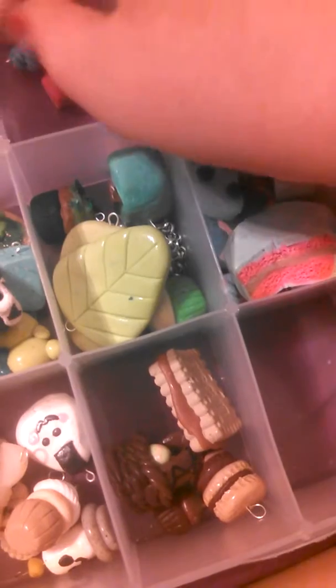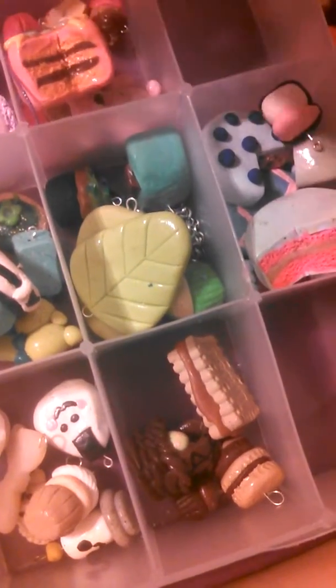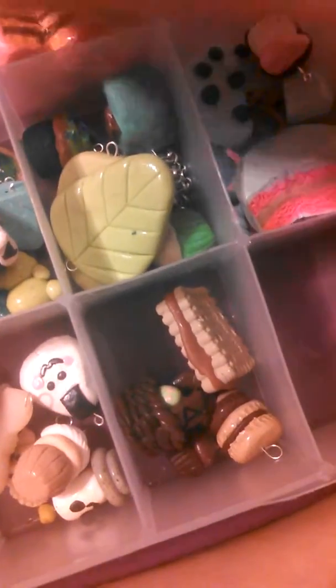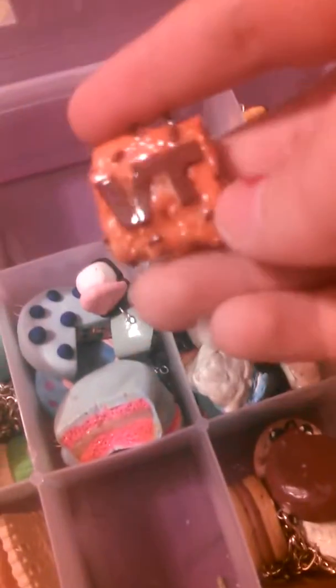I don't have any red charms for sale. Then I have orange charms — I have this orange dreamsicle. It looks like a turkey leg but it is a dreamsicle.